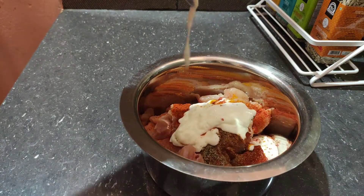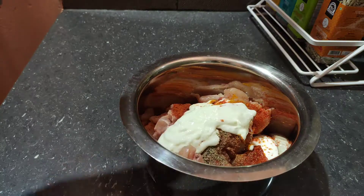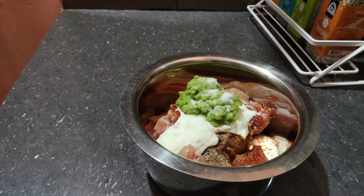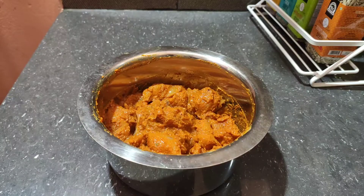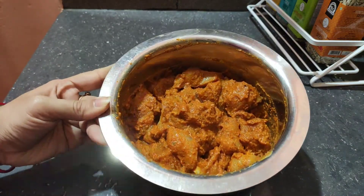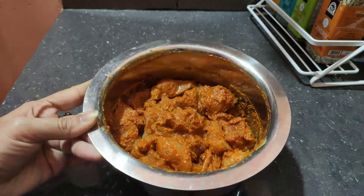Now I add some dahi (yogurt) to make a good, thorough marinade. The masala paste I made earlier — we will mix it all well. We will keep the marination for 5 to 6 hours so that the chicken becomes tender and soft.